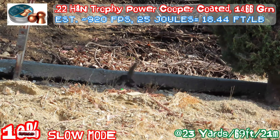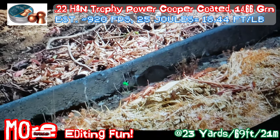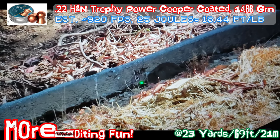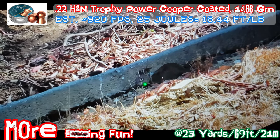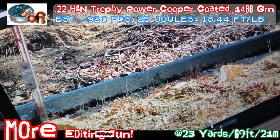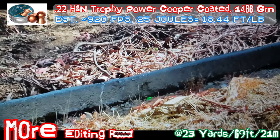Looks like it's a graze hit to the head. And here's some editing fun — you can tell where the pellets went. It's a copper pellet, really cool. It's a little heavy pellet so it delivers quite a bit of energy. That's why I'll get this hit.